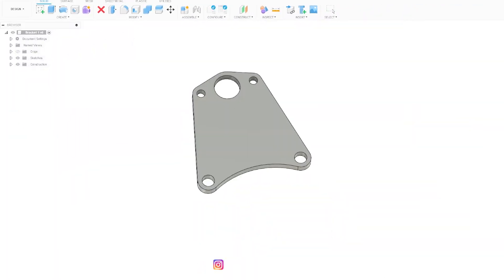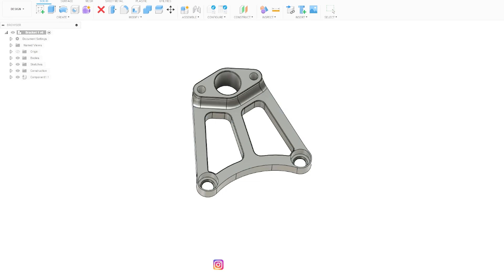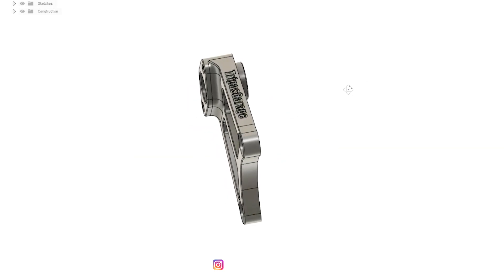Hello everyone and welcome back to another episode of Tripaz Garage. I'm Austin. Today's video is about a new product that I'd like to share with you all. This product is also for the 2JZ and is geared towards those that are going to be running standalone ECU units on their engines for their application.